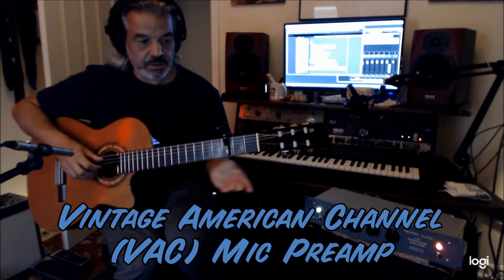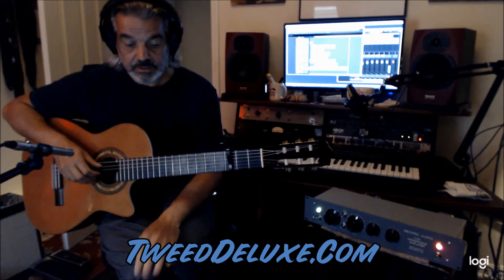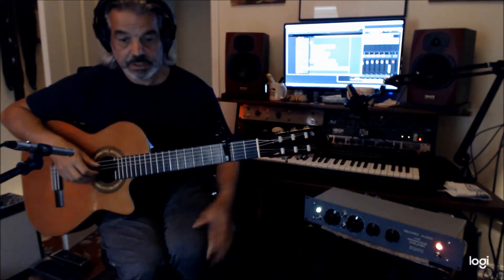Anyway, that's it — a little introduction. If you're interested, go to tweeddeluxe.com, my guitar amp site. That's kind of my hub for everything. There's nothing up yet for it, but you can reach me through there if you're interested and want more information about it. Thank you.